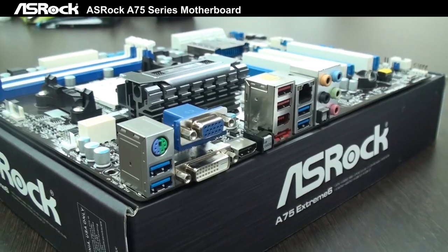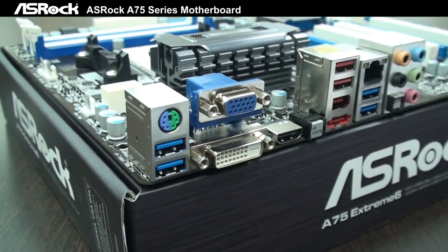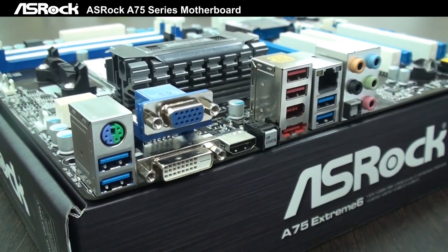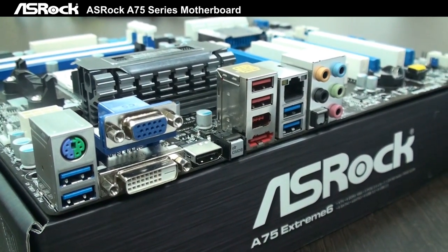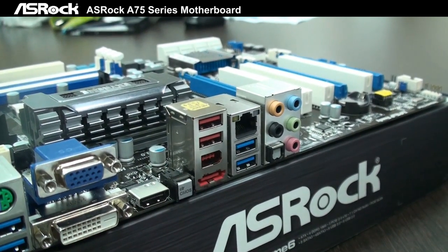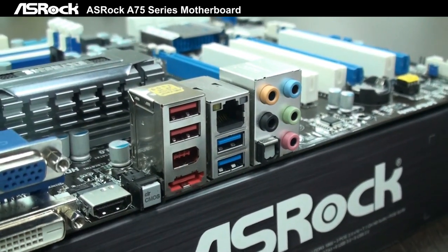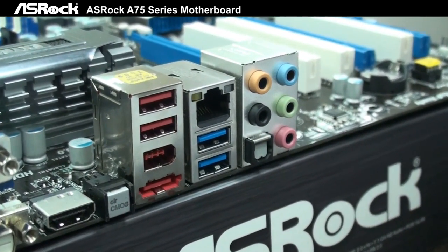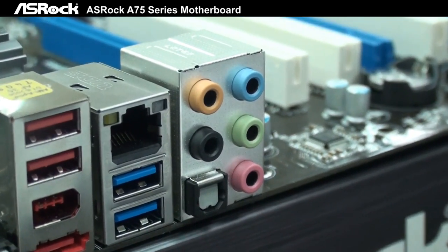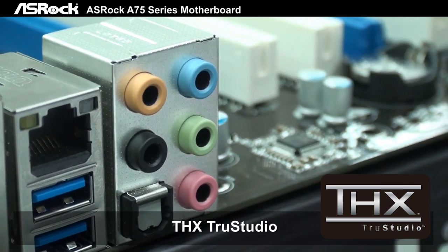On the I/O panel, taking a look from the left side: first is PS/2, then 2 USB 3.0 ports, D-Sub, DVI, HDMI, and a Clear CMOS button. Then there's LAN, 2 USB 2.0 ports, optical S/PDIF, eSATA-3, Gigabit LAN, and another 2 USB 3.0 ports.